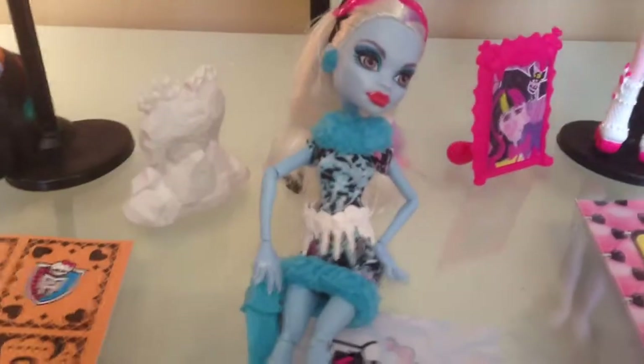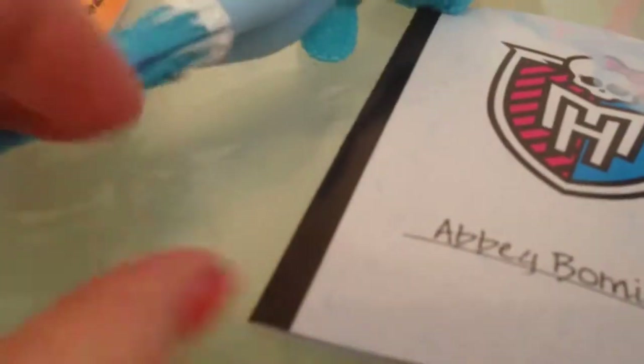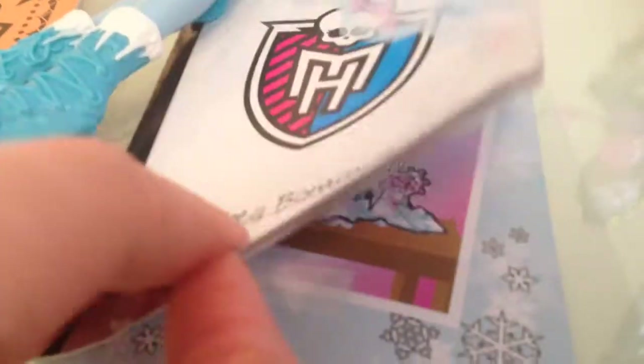She has blue earrings and a white icicle belt. She's got her chainsaw, which makes me laugh because Barbie can't wear lingerie — the moms are up in arms — but Abby can have a chainsaw! This is pretty funny. This is the sculpture she did of Heath Burns. She's got really cool boots as well, the blue shoes with icicles that match her belt. She comes with a book that talks about the sculpture. The back of her hair is cool with the glittery colors in it.